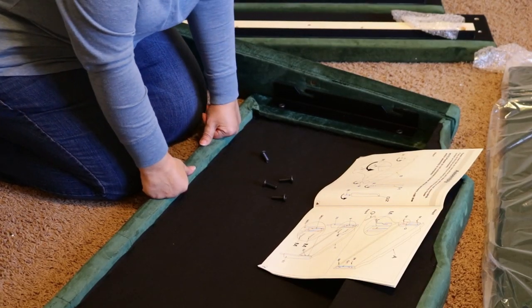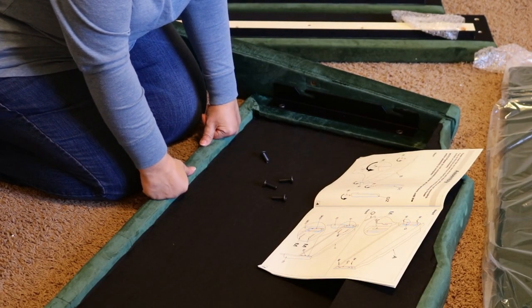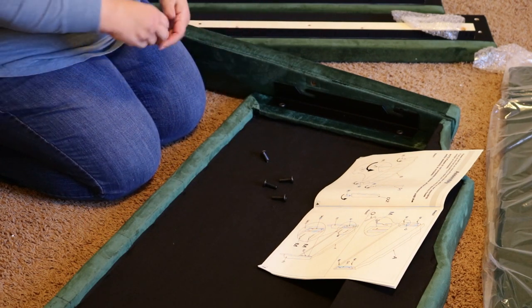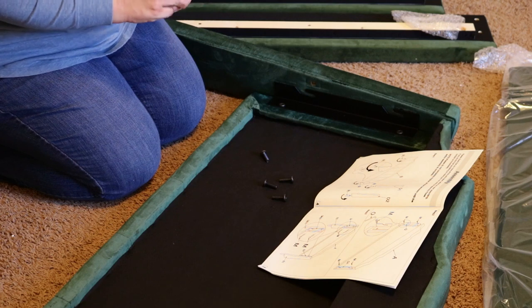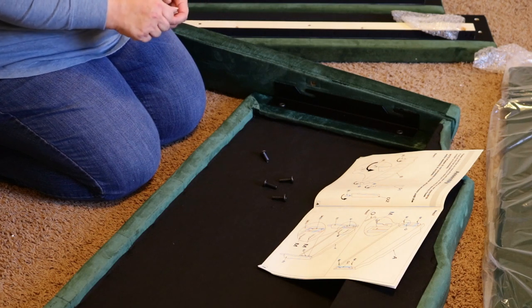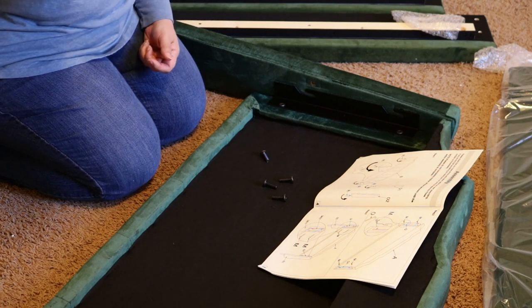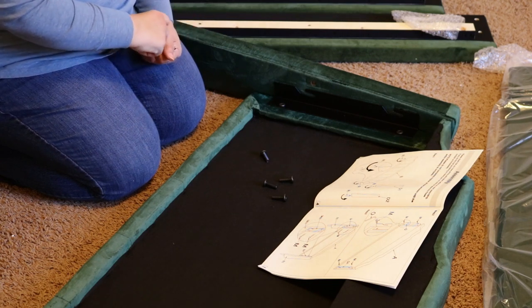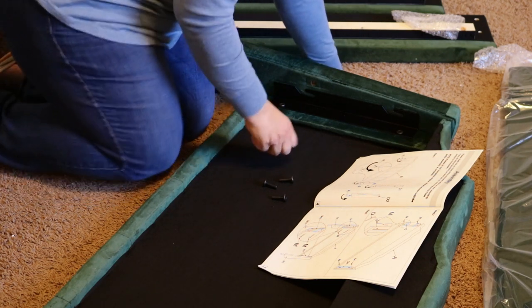Okay, so we are on step three now. We are putting these long side pieces onto the headboard. I don't understand how something that's going to hold up to people sleeping on it is all put together with an Allen wrench. But that's the directions so we're gonna go with it.